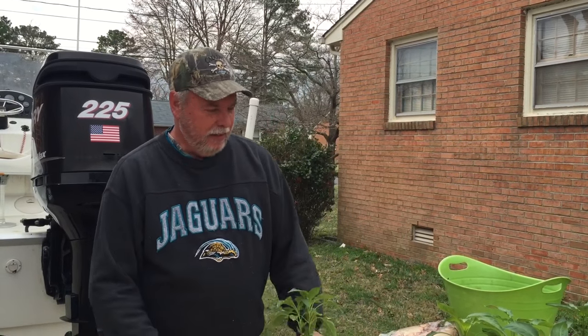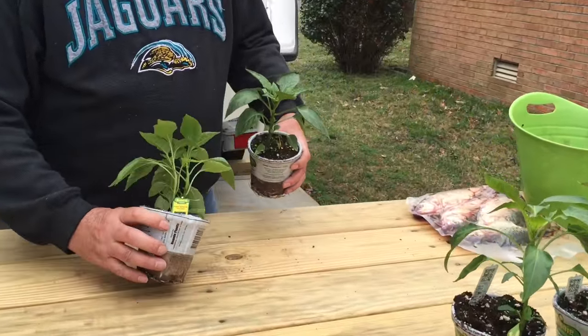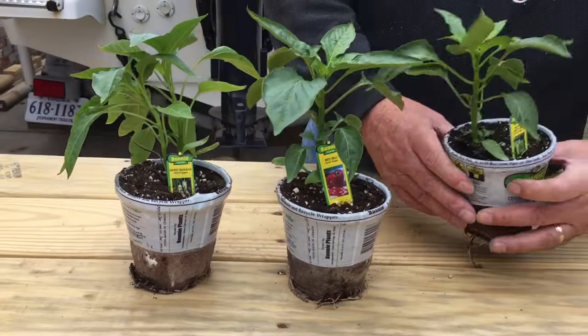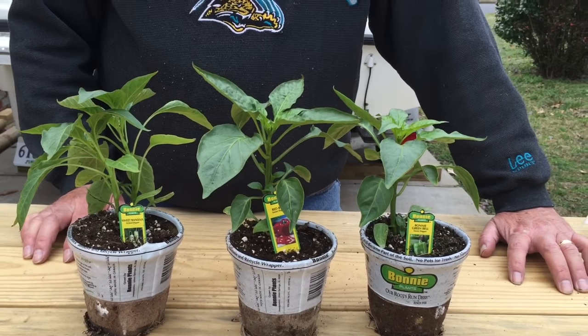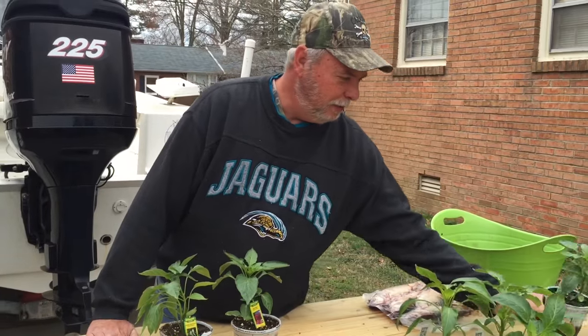I've got three varieties of plants today. I'm going to use a sweet banana pepper, a red bell pepper, and a green bell pepper. I like to mix them up because they're good in spaghetti and I like to make a sweet pepper or pickled sweet pepper for my sandwiches.